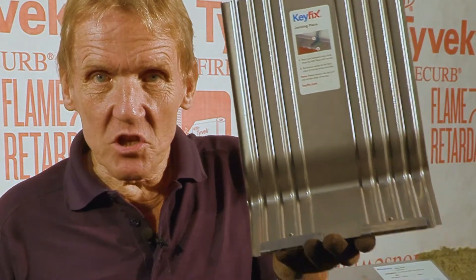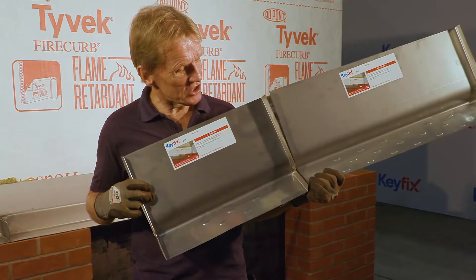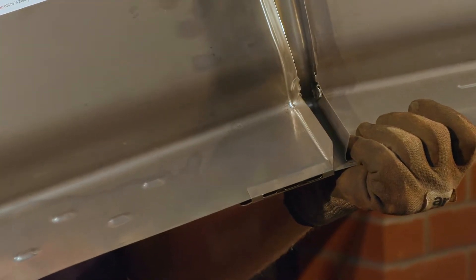This here is a jointing piece. You can see how the jointing piece allows the adjacent tray to slip in, and we can adjust it so that it coincides with the perp.